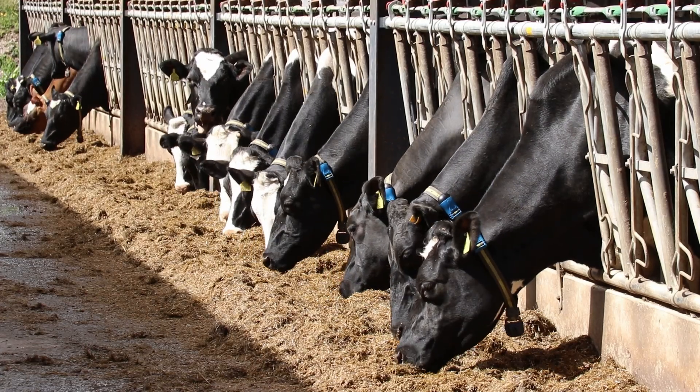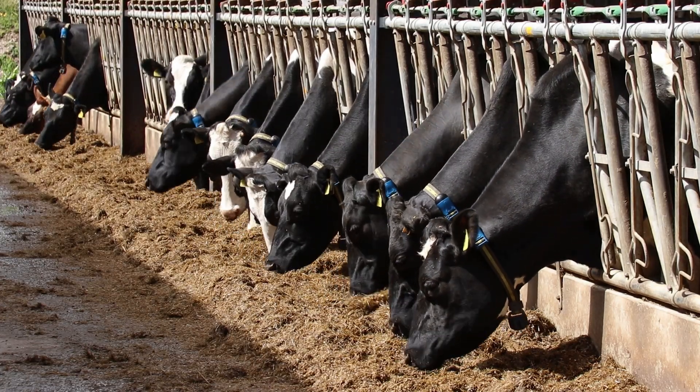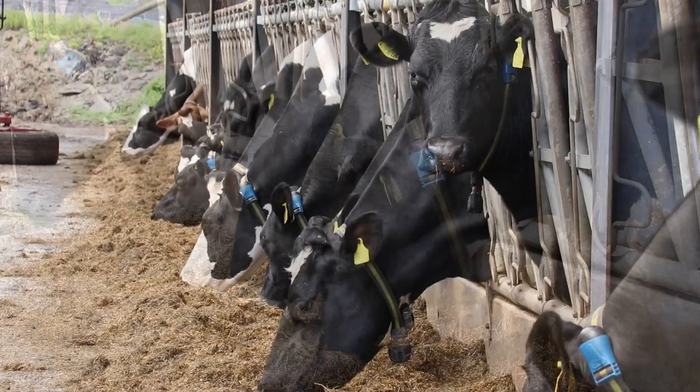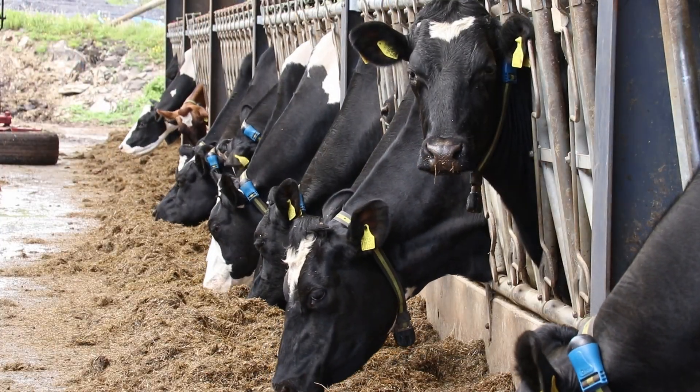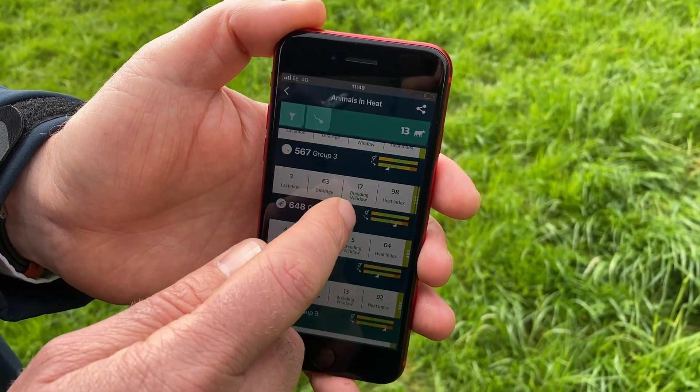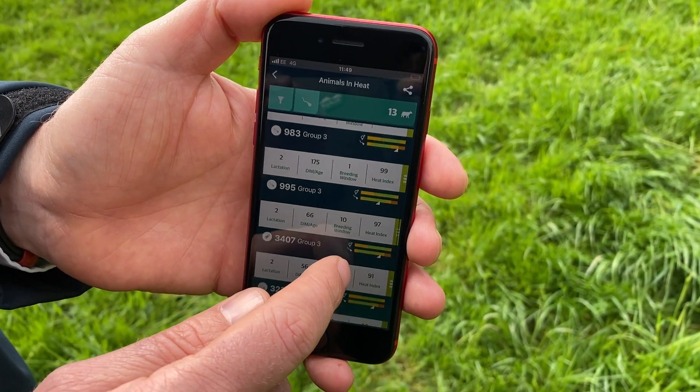The SenseHub Livestock Monitoring System puts you in control of your herd by monitoring your animals 24 hours a day, seven days a week and 365 days of the year, and by sending live heat detection and early warning health alerts to your phone.